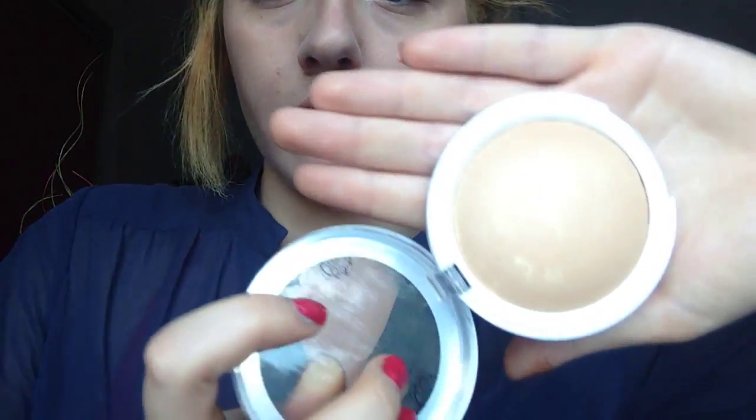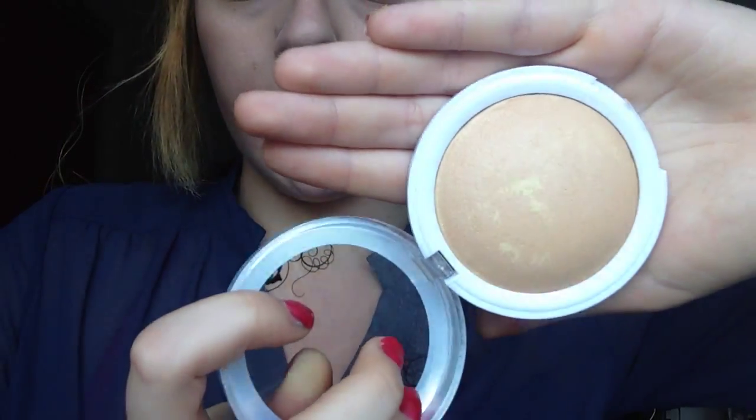I also have the Hard Candy Glow All the Way Blush in Honeymoon and it's really really pretty — honestly perfect for summer. It gives you like a glow. And the Tiki highlighter looks like this — it's super pretty.